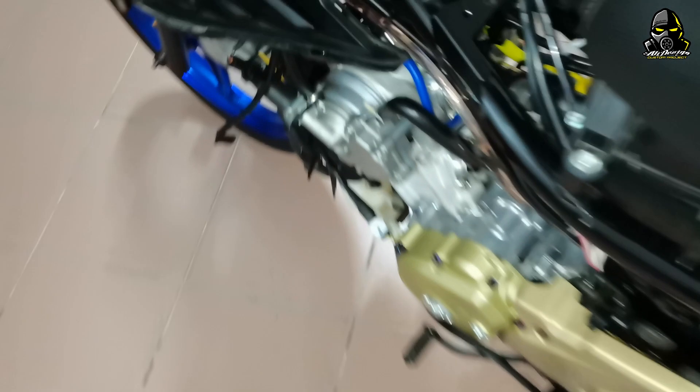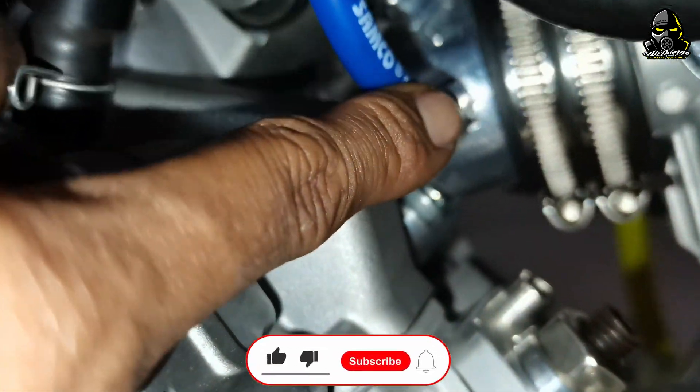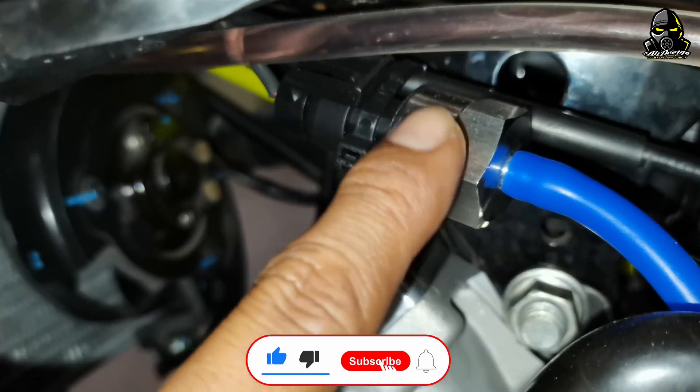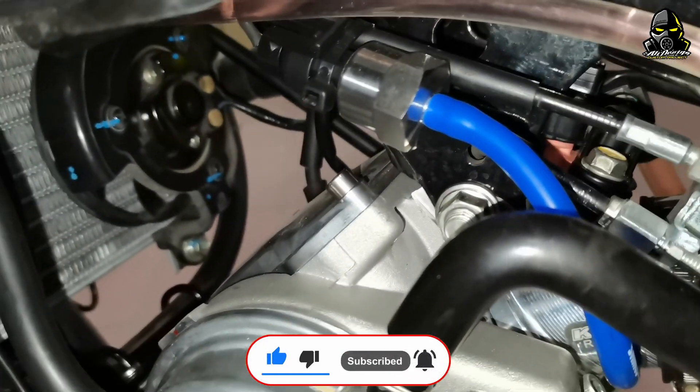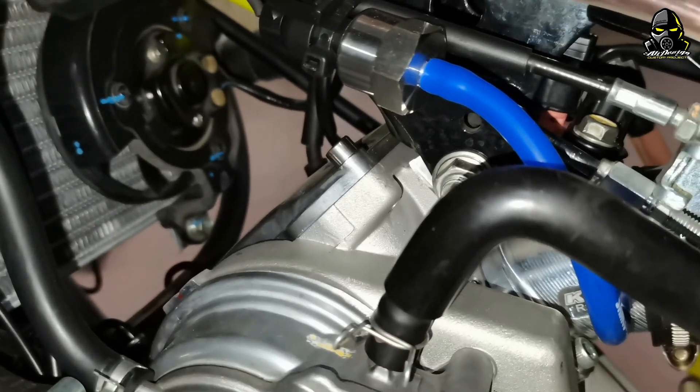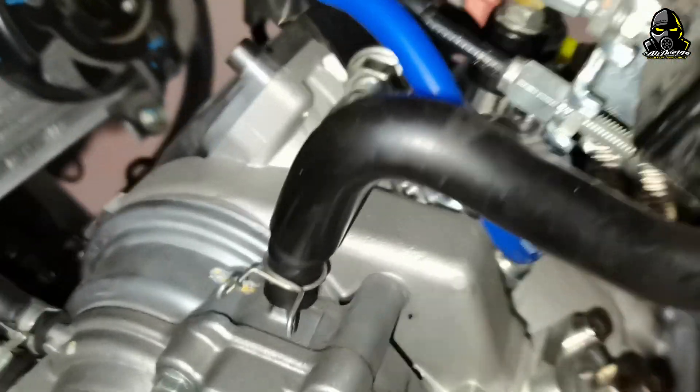Lepas tu sensor yang dapat lagi — sensor ni vacuum. Sensor vacuum. Dia ada banyak juga lah sensor-sensor dia yang ada kat motor ni.